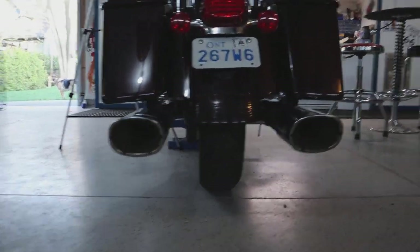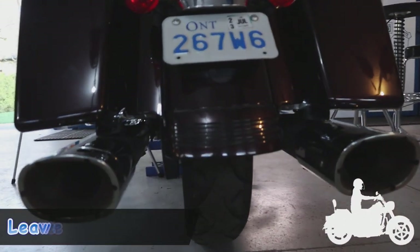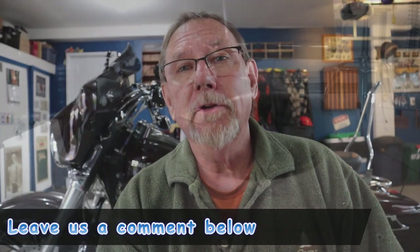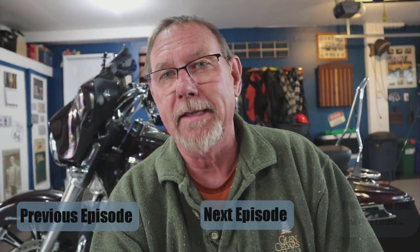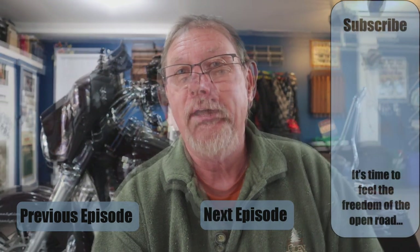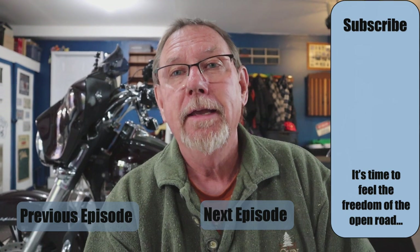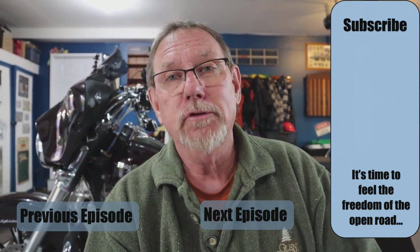As you can see here, looks a lot better. I hope you enjoyed today's video and found it informative. If you feel like you have the skills to change these brackets when they break, go ahead and try — I didn't find it all that hard. Hope you enjoyed it. And as always, ride safe, be safe, and we'll see you soon.